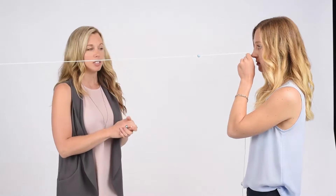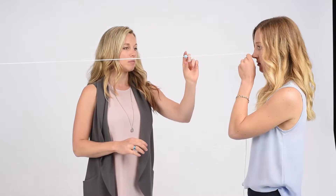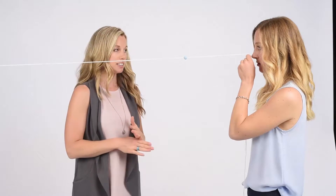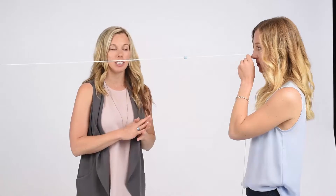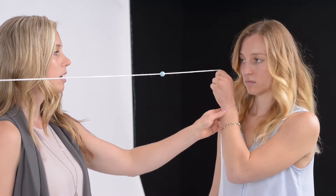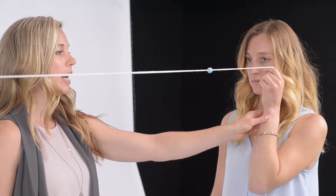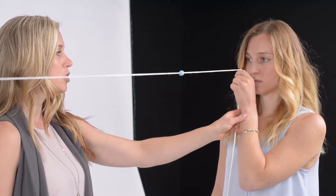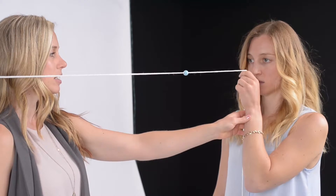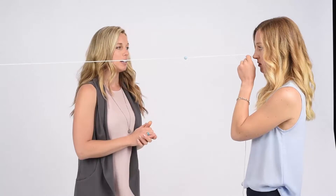Keeping both eyes open and looking at the first bead on the string, you should be able to see the two strings crossing in an X. If you have difficulty seeing that, move the string back and forth until you can find an area where you can keep the two strings crossing at an X. Once you have that, move back to the central position and keep it at an X.